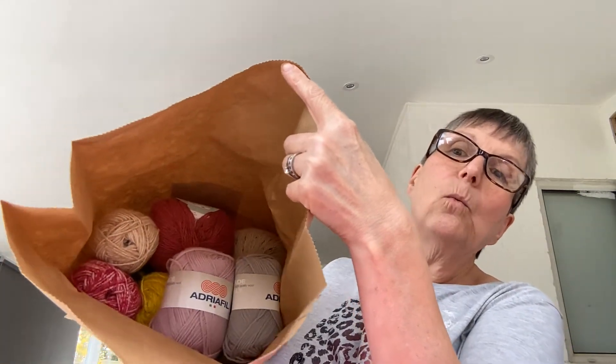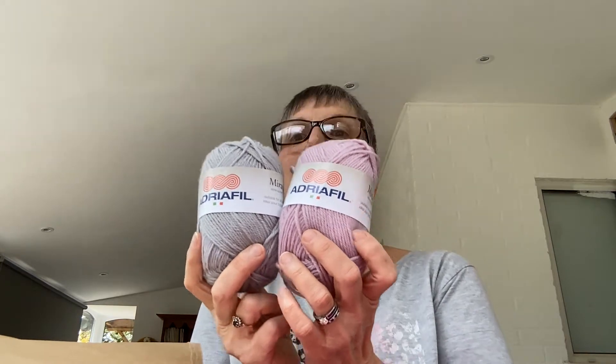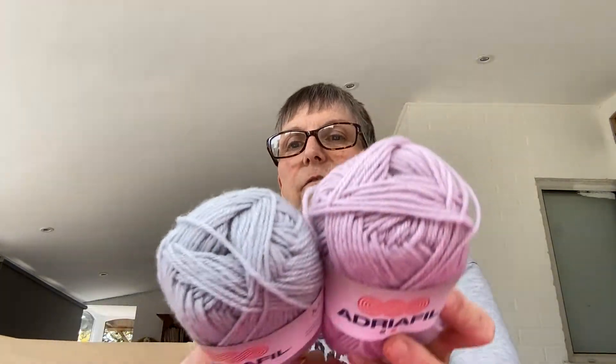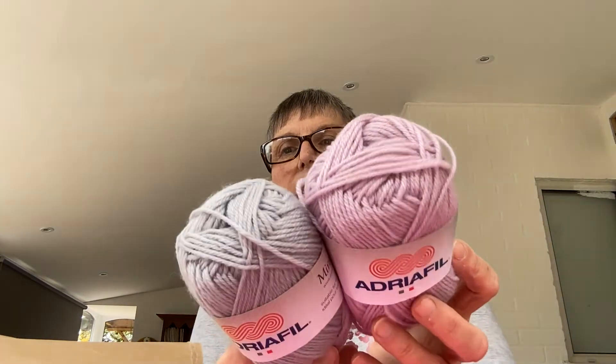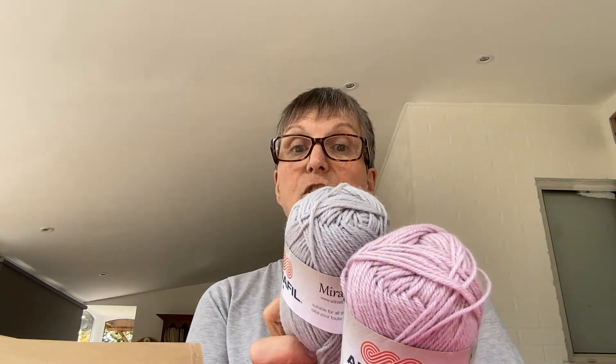What can we see in there? Pretty! Wow. I've seen this on Mumford's Adria Phil - I've got two of them. Don't those colours go lovely together? Lovely dusky pink and a soft grey. So these are made in Italy, virgin quality wool. They're actually not rough at all. That is actually lovely and soft.